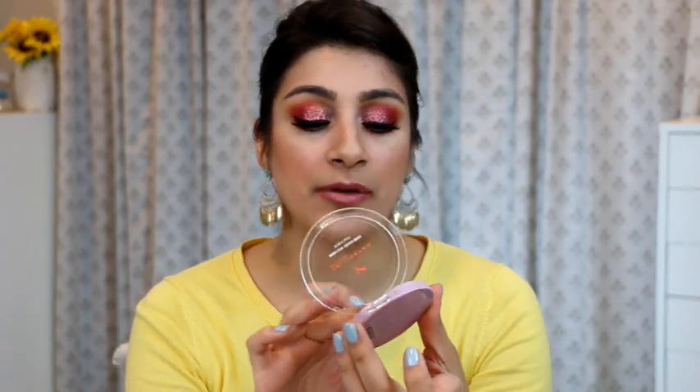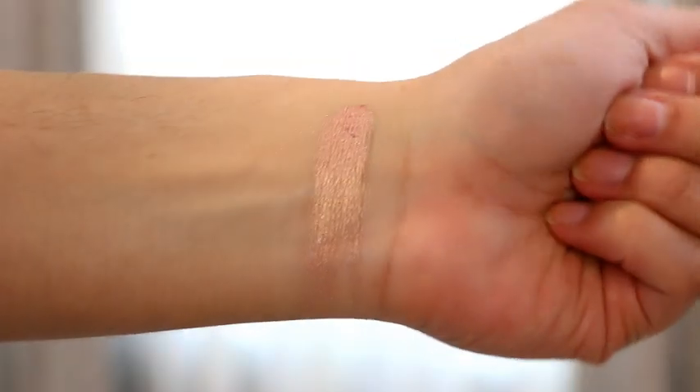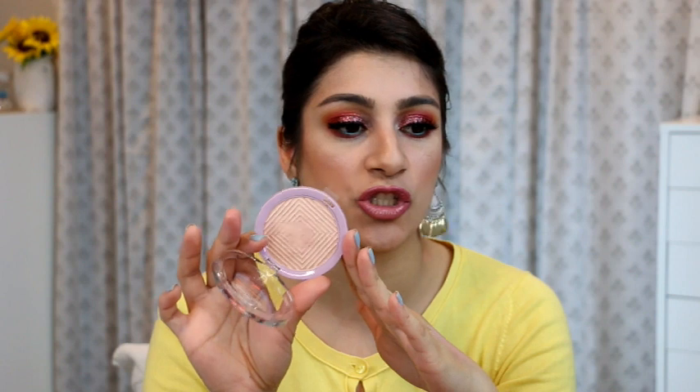Another highlighter I have is the Maybelline Chrome highlighter in Knockout. This one took me by surprise. It reminds me of the peach version they had, but this one has more of a rosy, pinky shade — and I like this a lot more than that peachy one, which I think was peach taupe. It is permanent in their line. I feel this one is more muted and works better on my skin tone. That other one really looked like a peach streak on my cheek, but this one just looks amazing. Absolutely love it — look how gorgeous that is. It's a glow within.